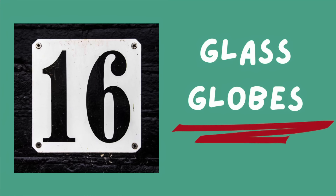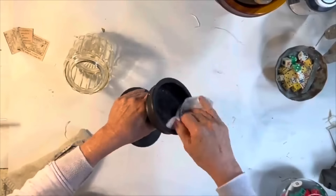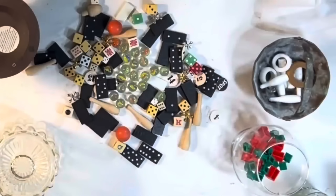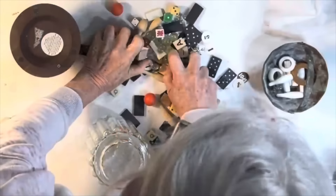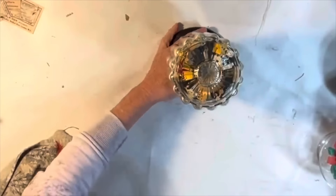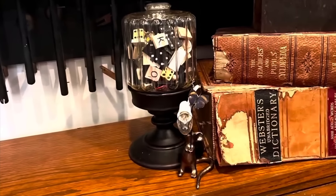Here's a unique idea for repurposing an old glass light globe. Find a candle stand that the globe fits nicely in, then fill the globe with a small collection of items such as old game pieces or shells. Sit the globe like a cloche on your candle stand — easy, unique, and oh so cute.